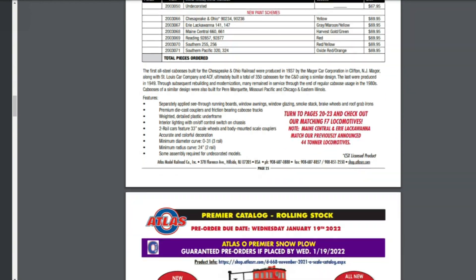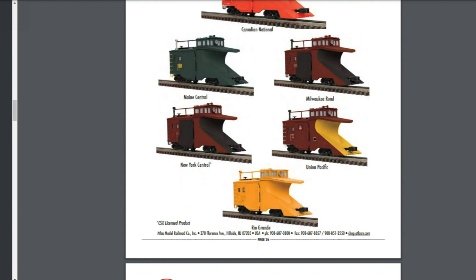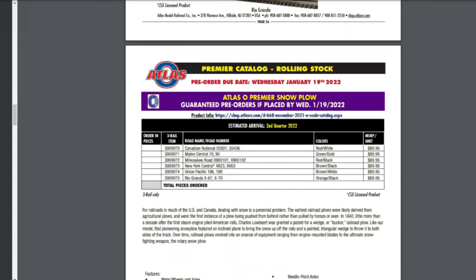Here are the former MTH molds — the Snow Plows. People were asking if they had sound and smoke. They're cool features that these did have in sound and smoke form, but it would also drive the price up. So at least they're lighted — they do have lighting features, but there are no sounds and no smoke.